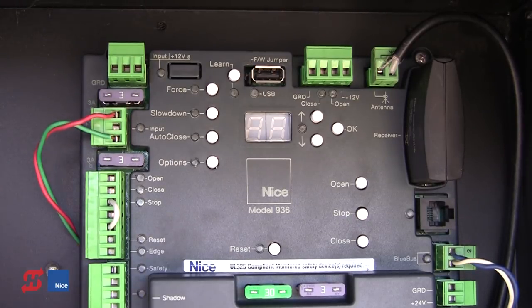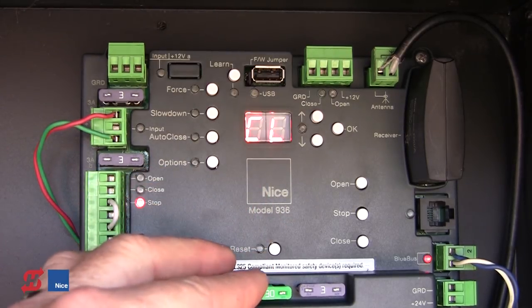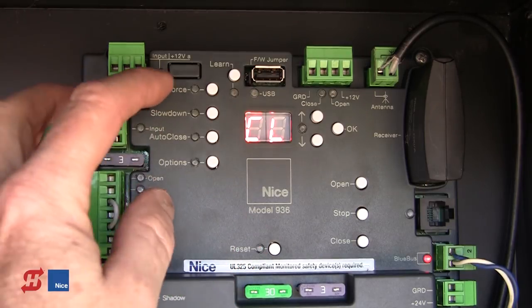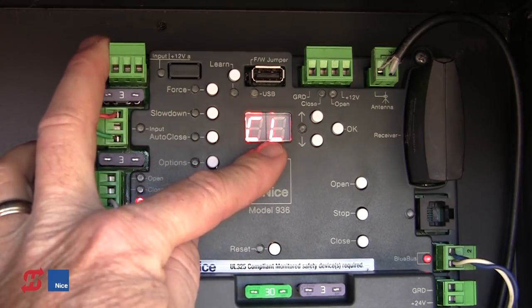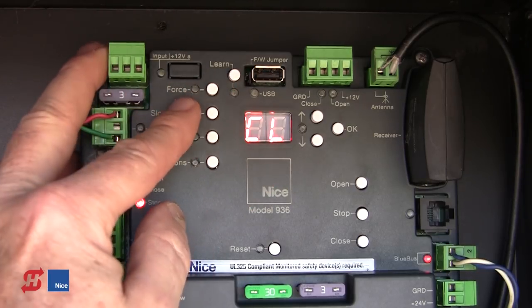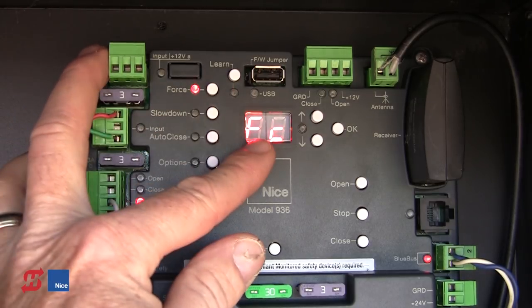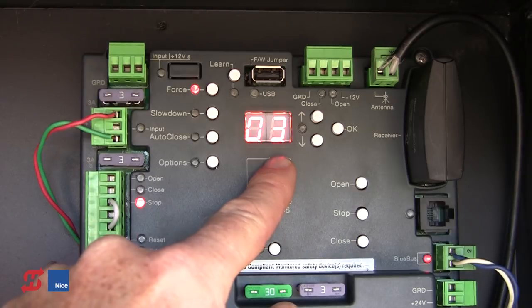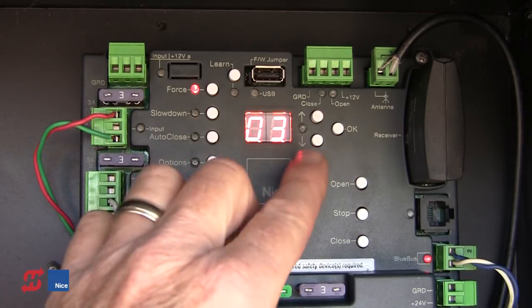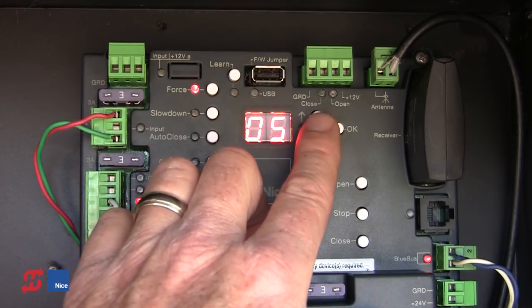Now we're ready to do some basic board programming. After 20 seconds of inactivity, the board goes into standby or power-saving mode. Pressing any button wakes up the display. The board shows the gate is in the closed position, indicated by CL on the display. The first button at the top left is the Force programming button. If I press Force, FC is displayed with a default value of 3. Adjusting this down makes the gate more sensitive; going up makes it push stronger. This adjusts the inherent obstruction detection — if the operator hits a physical obstruction, it raises motor current and the board detects it. Level 1 is most sensitive; level 5 is the strongest.